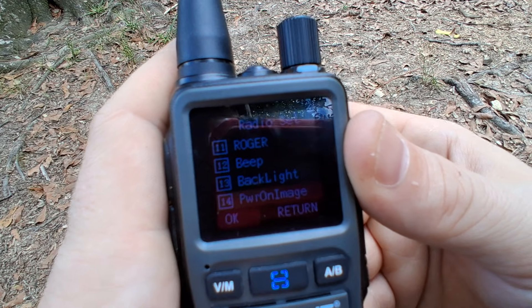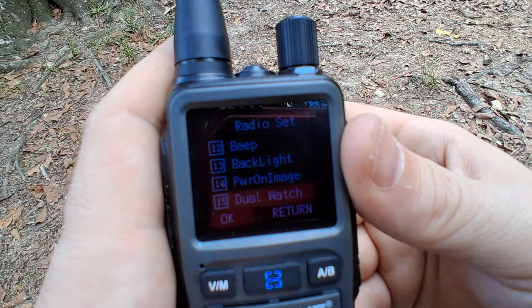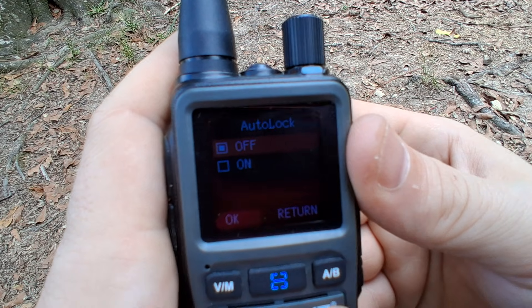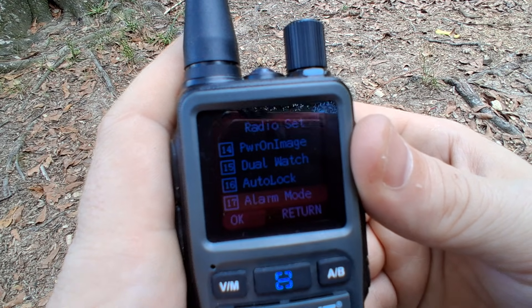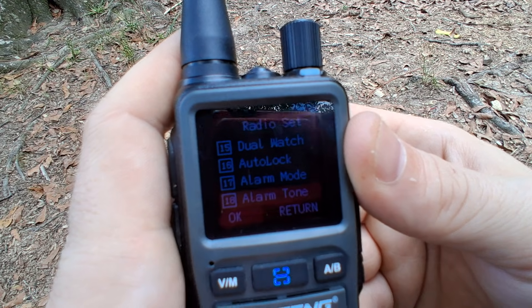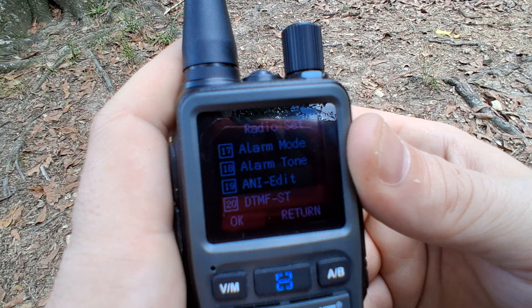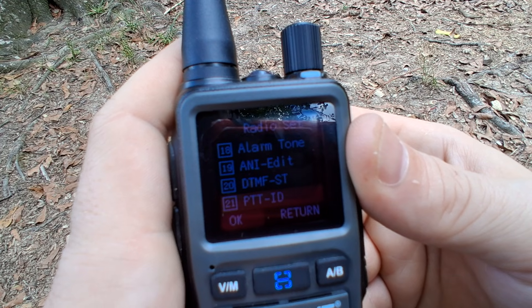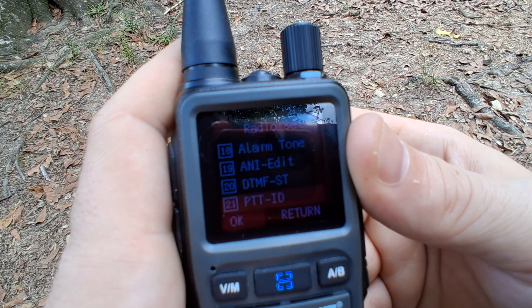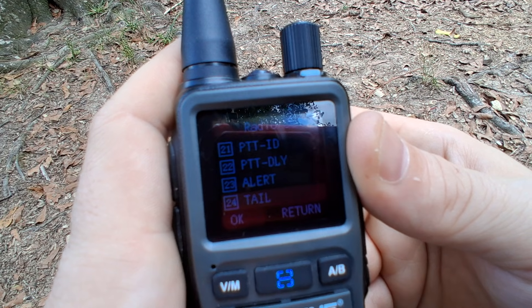Then you have the power image, voltage, and dual watch — you can turn that off and on to listen to more than one frequency. You have auto lock, and you have alarm mode — I don't know anyone who ever uses alarm mode, but it's there. Then there's the alarm tone, antenna function, DTMF-ST function, PTTID function, PTT delay, and the alert tail.